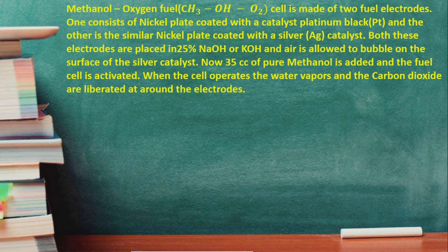When the cell operates, water vapor and carbon dioxide are liberated at the electrodes. Anodic and cathodic reactions take place. At the cathode, the reduction reaction takes place — oxygen combines with H+ ions and liberates as water molecules. These water molecules react with methanol, producing carbon dioxide and H+ ions.